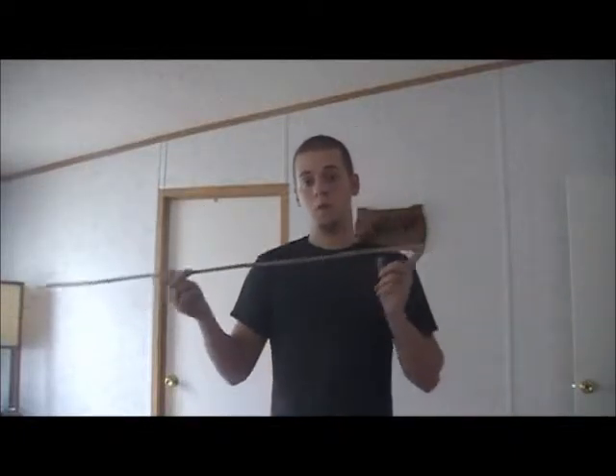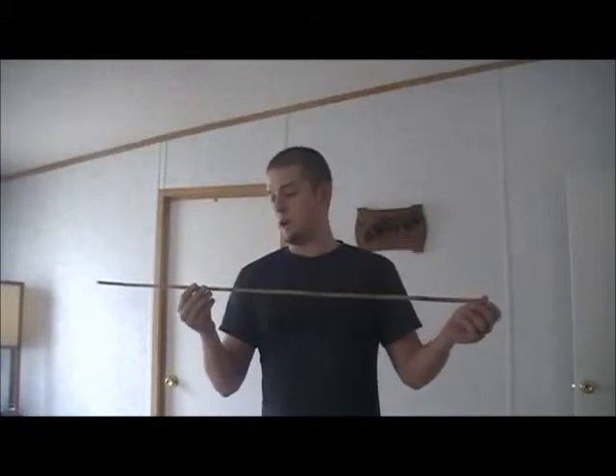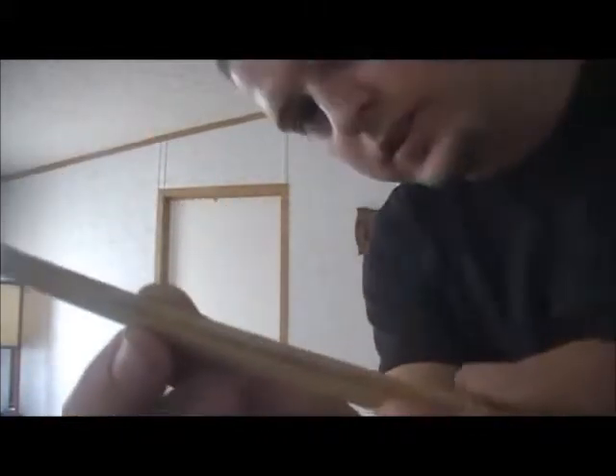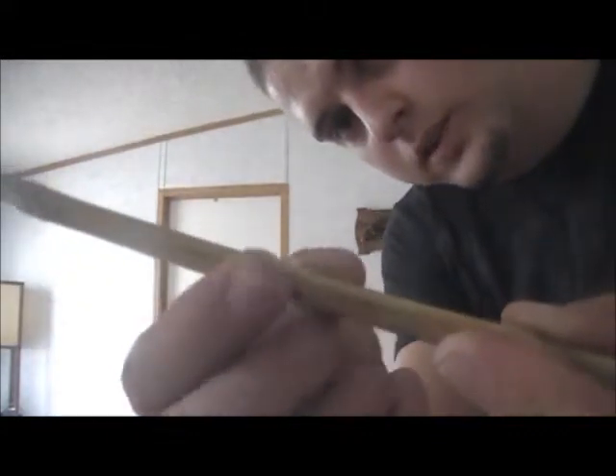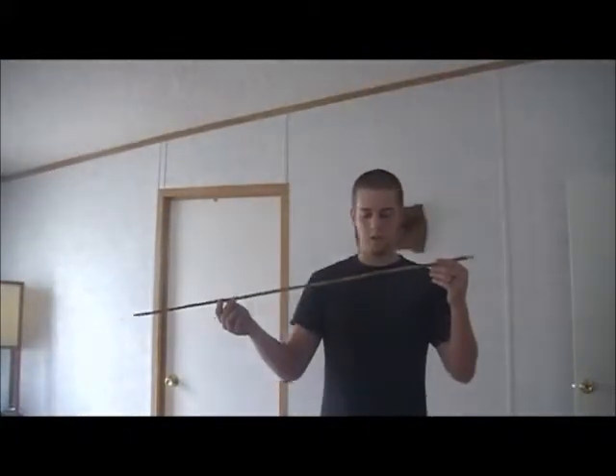The downside about bamboo and river cane is that after a while it does start to split on you. I actually have a couple of little splits right here along the side — mainly just in that link right there. The rest of them are all pretty good.